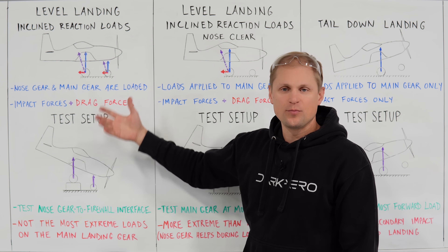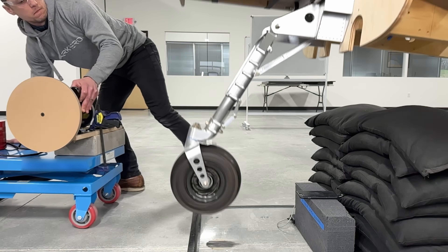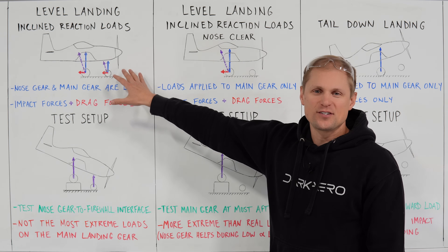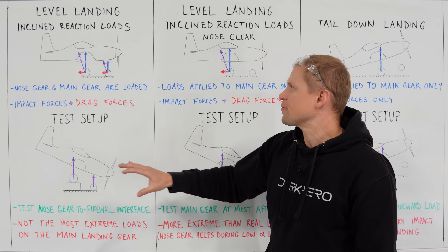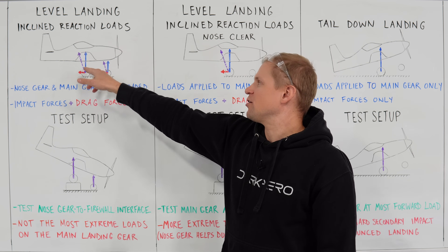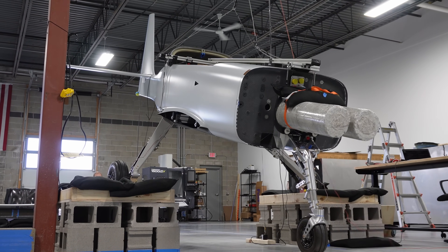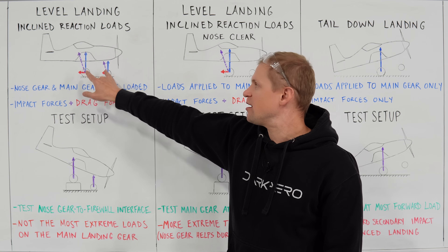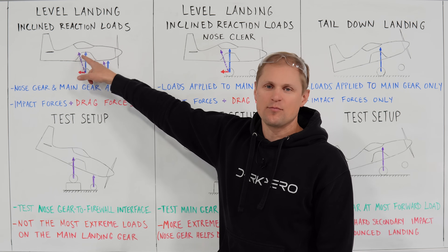We were able to simulate both the tire spin-up loads and the impact forces on the nose gear through a drop test fixture where we spun the tire and then literally dropped the nose gear. That works fine if you just have one landing gear sub-assembly, but gets a little bit tricky spinning up all three tires with the whole airframe. So we can combine the drag force and the ground reaction impact force into a combined or inclined reaction load — the purple vector shown here. We simulate this by dropping the airplane nose low onto a set of platforms so that the main gear and nose gear impact the ground at the same time, but the ground reaction load points aft, similar to combining the drag and ground reaction load.